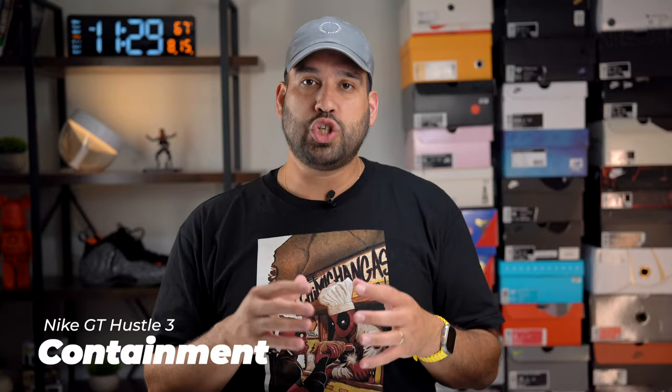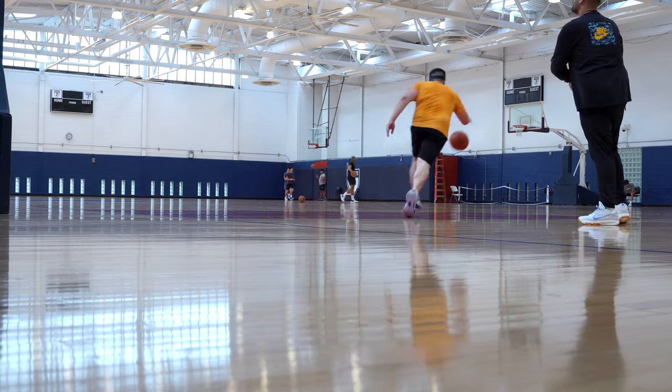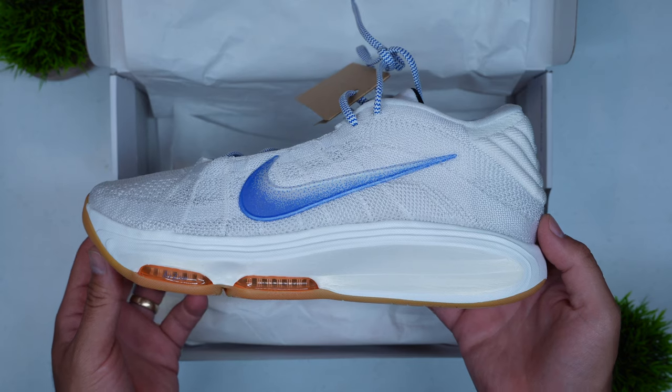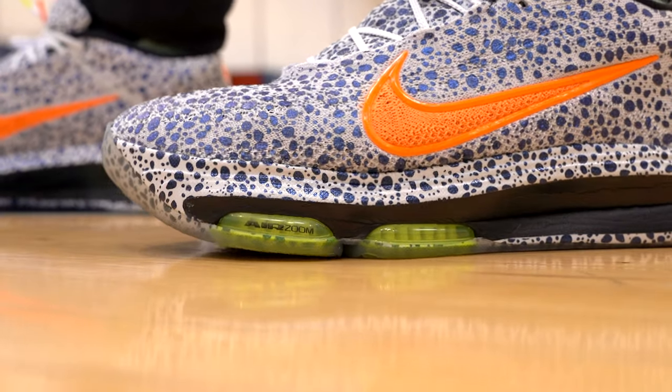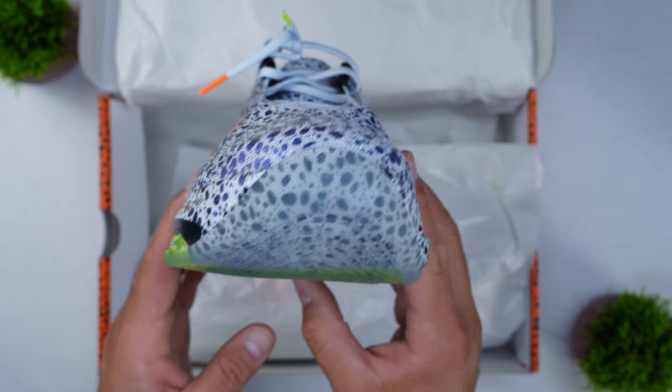Over on the containment side, you have a shoe built for maximum containment for the athlete's foot. It features that radial Flyknit, which seems to hug your feet in a good way and keep your foot on the footbed. In addition to that, you have Flywire cables actually integrated into the shoe, literally hugging your feet. You have that knit pattern on the upper hugging your feet, and then you have that massive outrigger on the lateral side with the exposed zoom unit. So you have the massive outrigger, Flywire cables, and radial Flyknit — all of these things are meant to keep your foot on the footbed. This shoe has maximum stability and maximum containment.